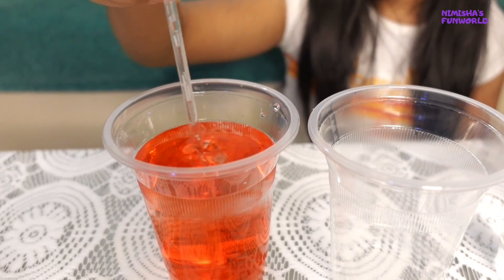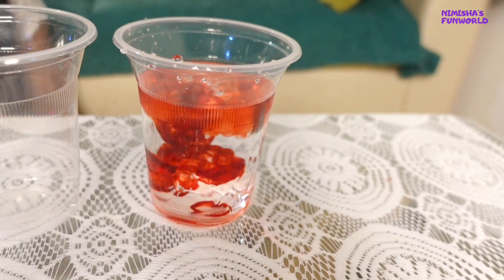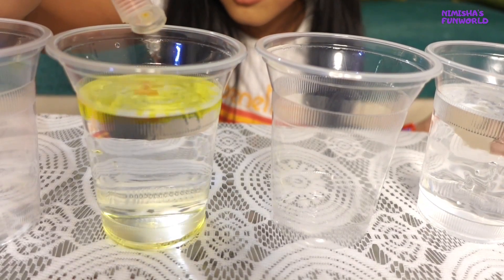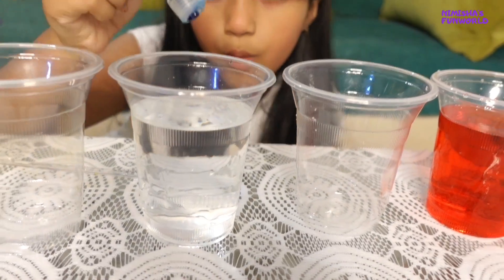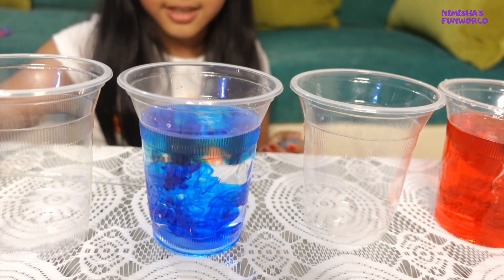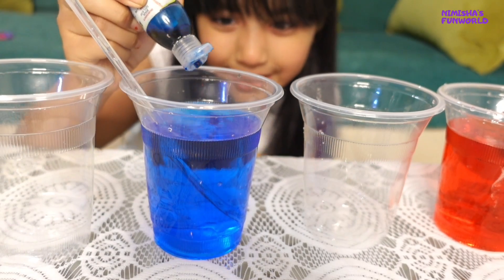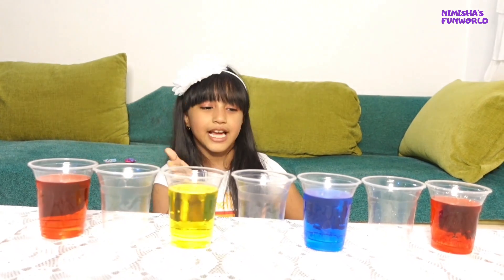So, to fill the red — thank you. So red, yellow, blue, red.